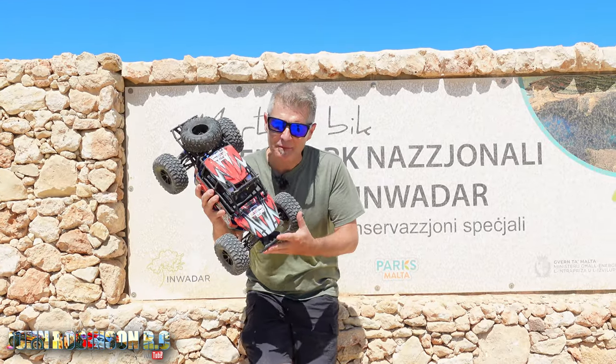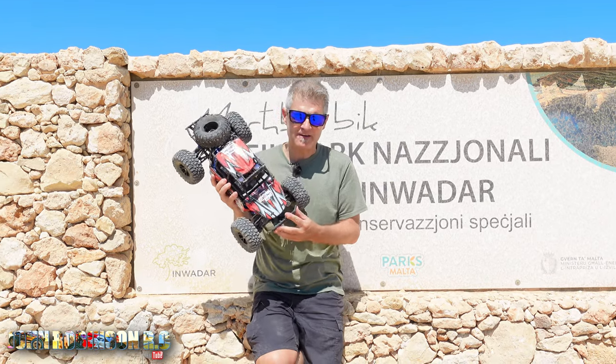Ladies and gents, what do you think of that? Both Colin and myself think it's very, very good.